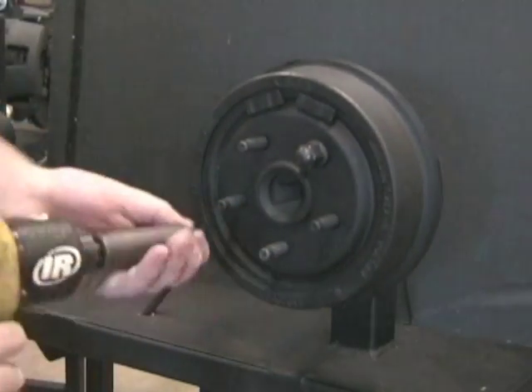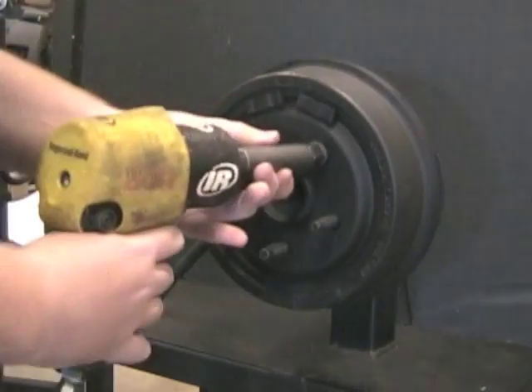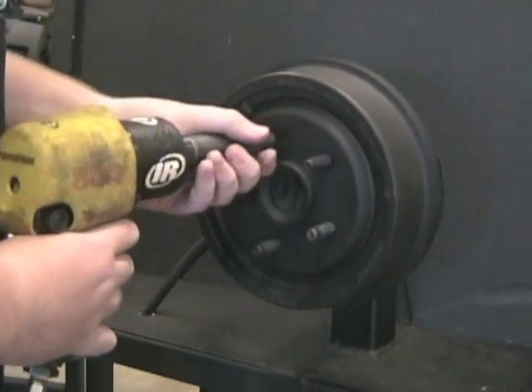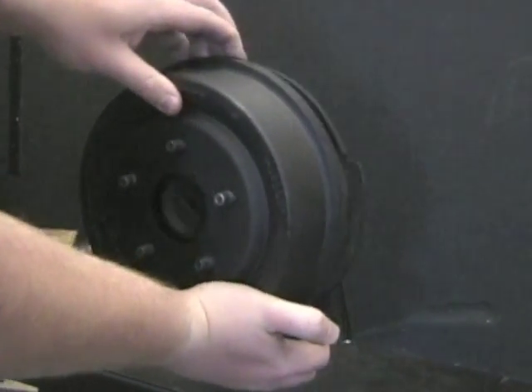Remove the lug nuts from the brake drum. Remove the brake drum. If the brake drum is hard to remove, use a plastic dead blow hammer and tap the drum until it loosens up and comes off.